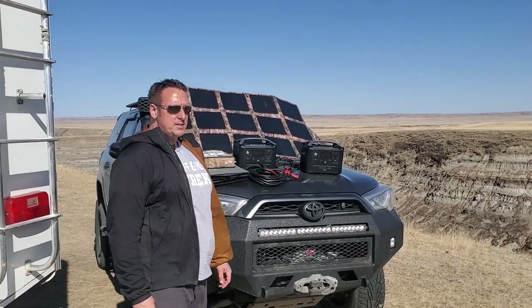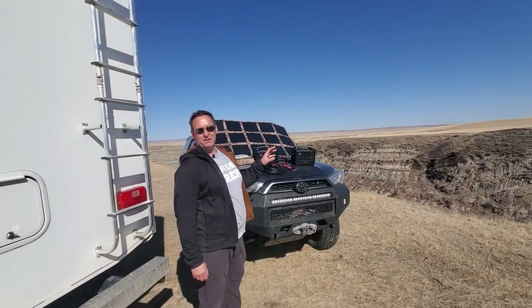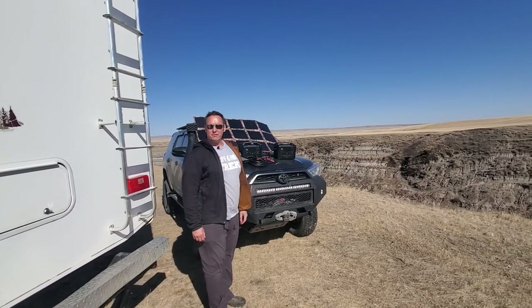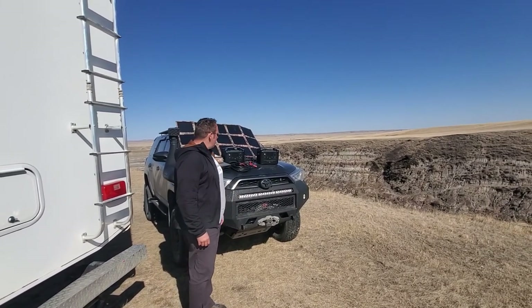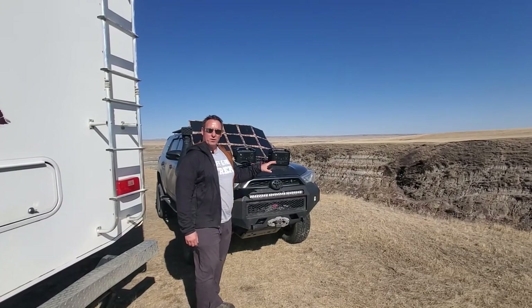Hey guys, Rennie here with Off Grid Trek. I just wanted to introduce one of our packages that could work really well for van life if you have an RV, fifth wheel, anything along those lines. It's more of an entry level but this would actually work very well for a lot of people.